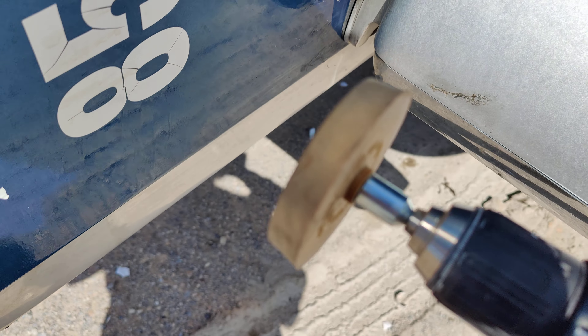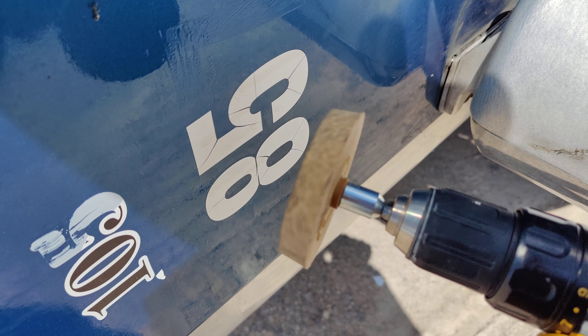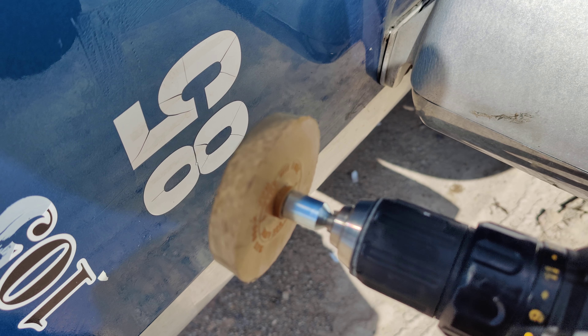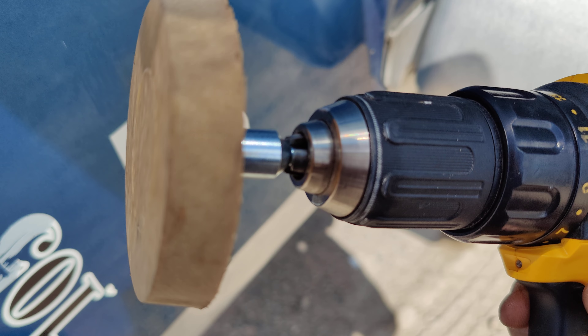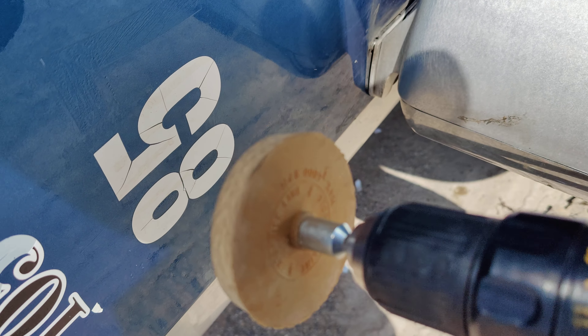The next thing you want to do is grab yourself a drill and attach the rubber vinyl remover. I purchased it from Amazon — it runs about nine to ten bucks. It attaches onto your drill and it'll spin with it.